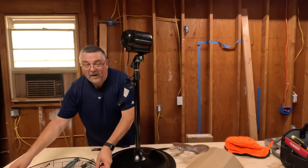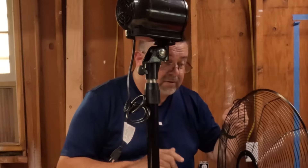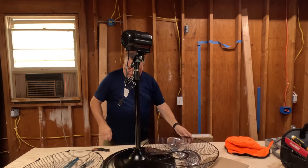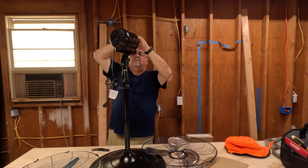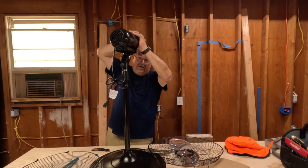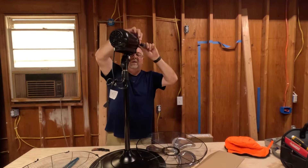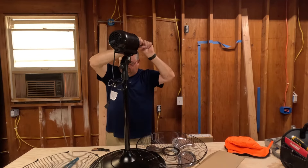I'm going to assume we want to put this guard on first. No instructions, but it's got a handle on it — obviously you want that up at the top. Now I'm going to have to take some screws out. Four screws here — wait, did I get the right ones? I didn't, but I got them now. I need this done because it's getting hot in here. I don't know if you can see the sweat rolling off me.